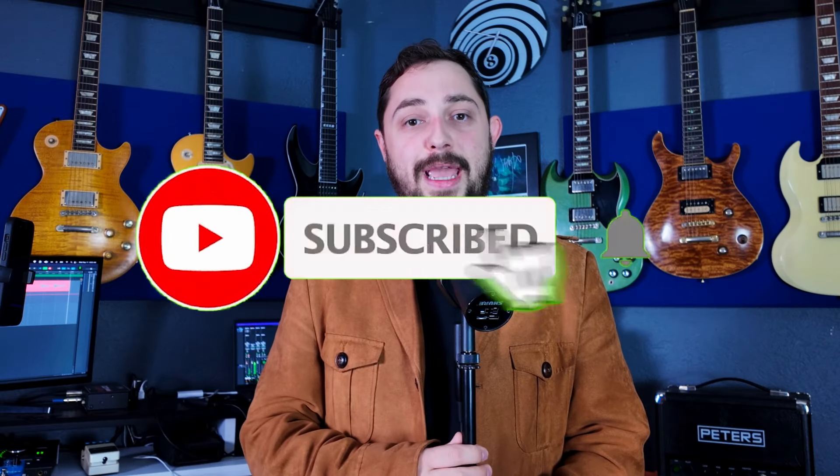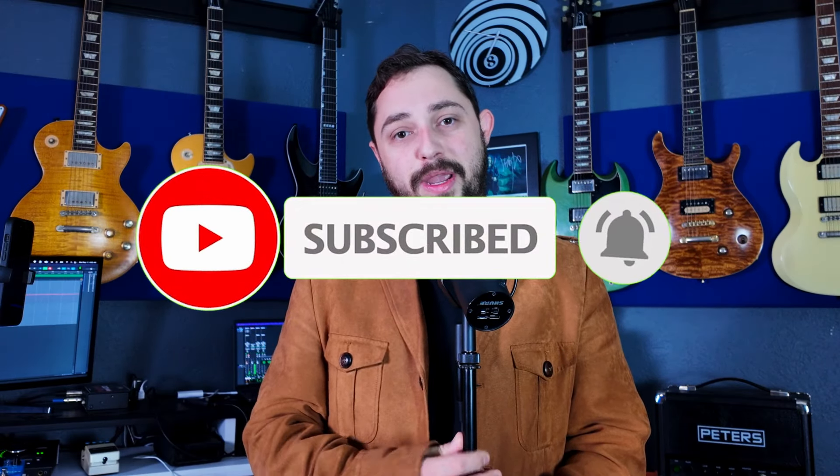If you're enjoying this video, do me a favor — be sure to like and subscribe. Our channel is growing and I'm having a ton of fun making these videos. If you learned anything or I missed anything, let me know in the comments because I read them and I'm interested in all of your thoughts. Let's get back to the video.